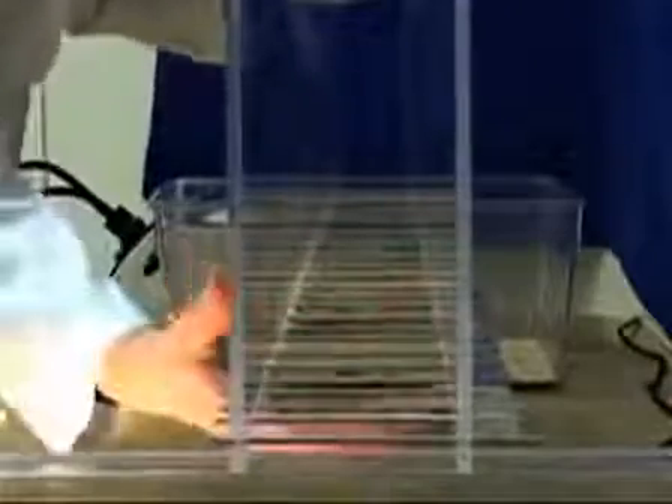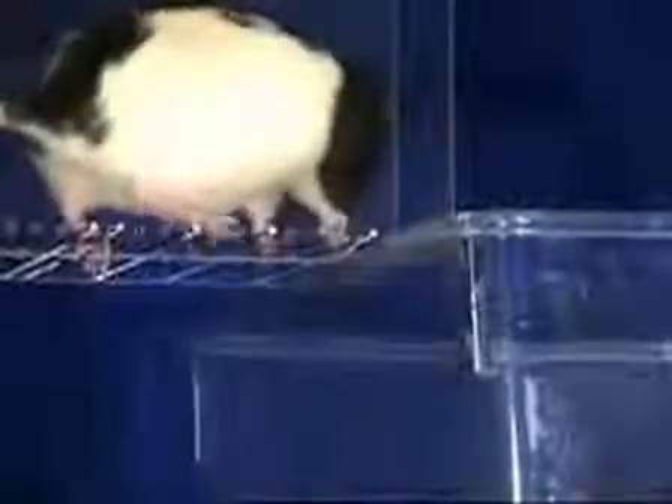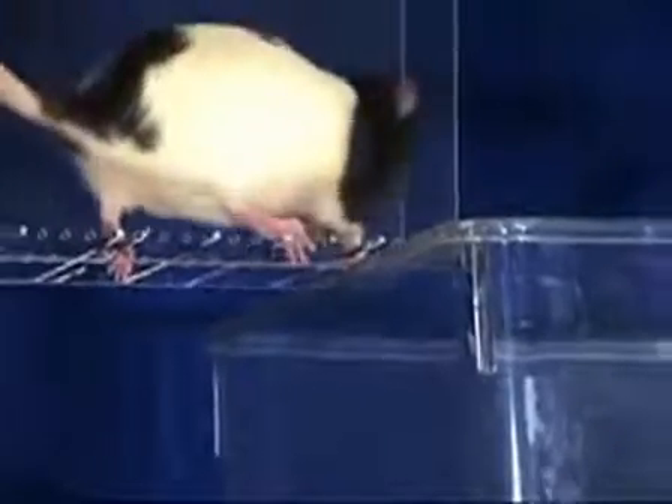If the rat continually turns around in the apparatus, the walls may be spaced too widely. If narrowing the ladder walls does not prevent the behavior, the tester may place a hand in the crossing channel just behind the rat.